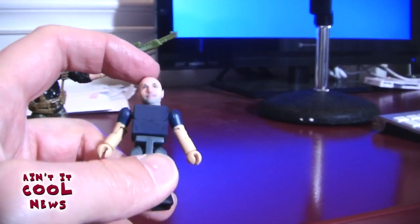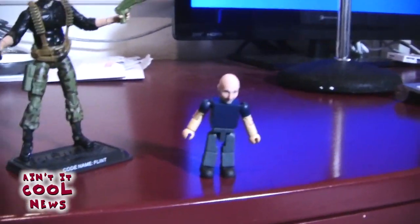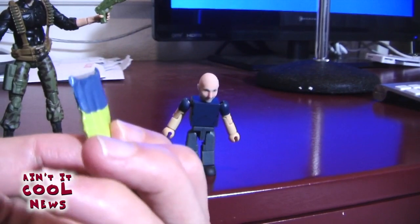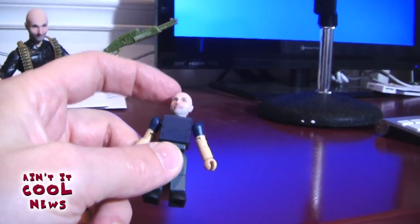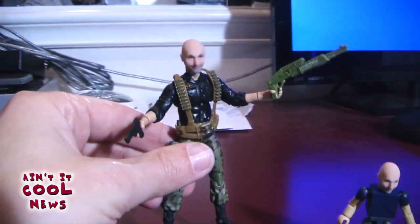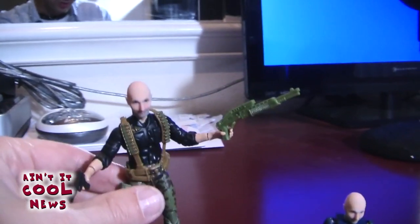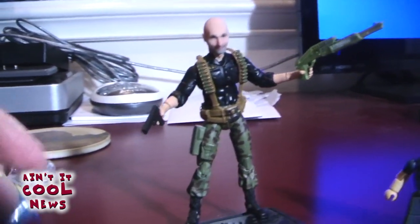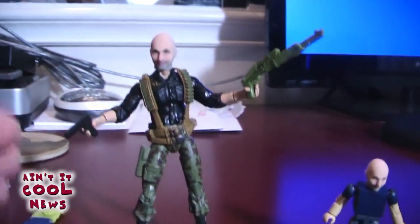The head fits on the mini mate a little loose — I didn't use the sticky tack they included in the package. You can literally glue the head onto the body if you want. I'm leaving it loose so I can switch it onto different mini mate bodies. The larger head on the three and three-quarter inch figure was really loose at first, so I used a little bit of the green stuff to secure it, and now it fits on nice and tight.